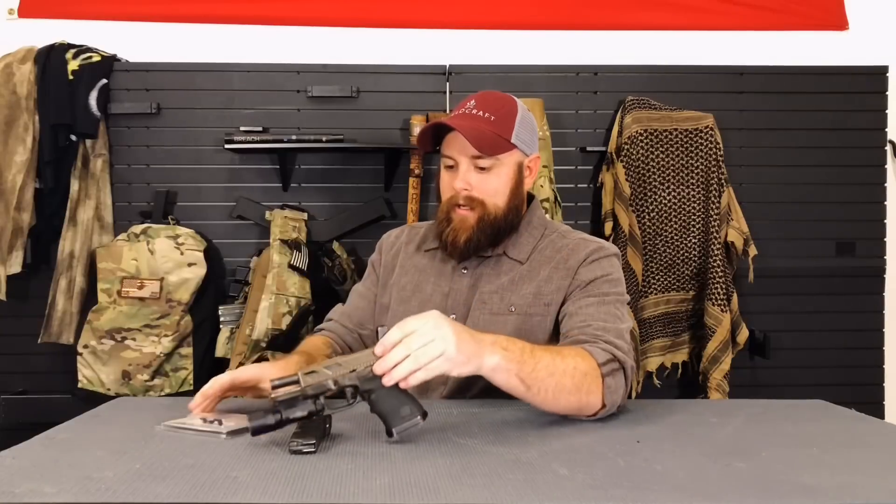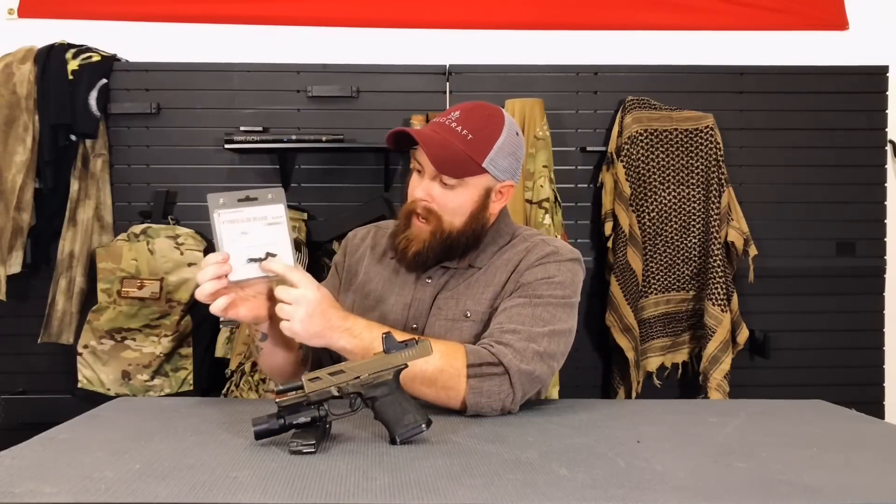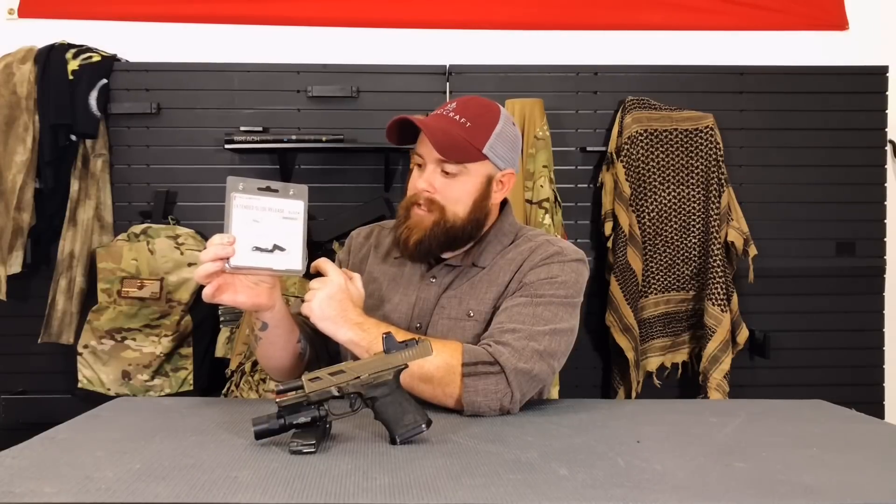CAGWORKS came up with a pretty smart solution to it. What they did is they actually raised and extended their slide stop so that you can still get that high grip on your pistol but not lock down the slide stop, and still have full function of your gun.